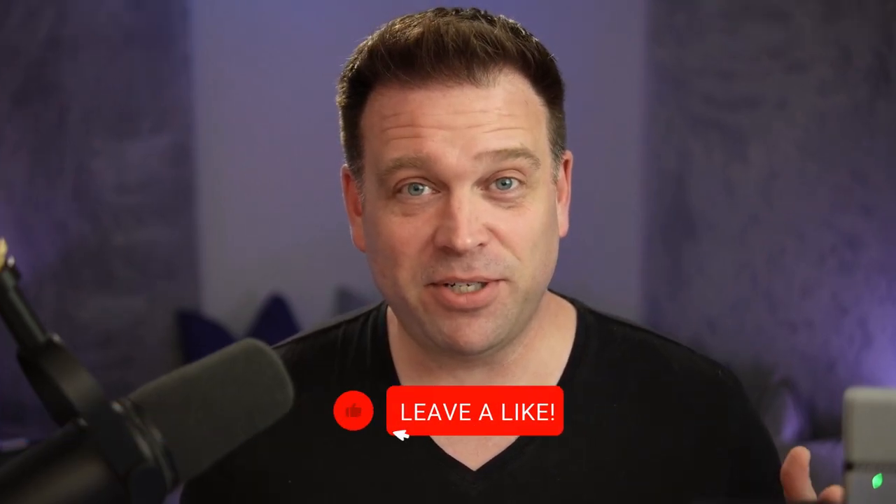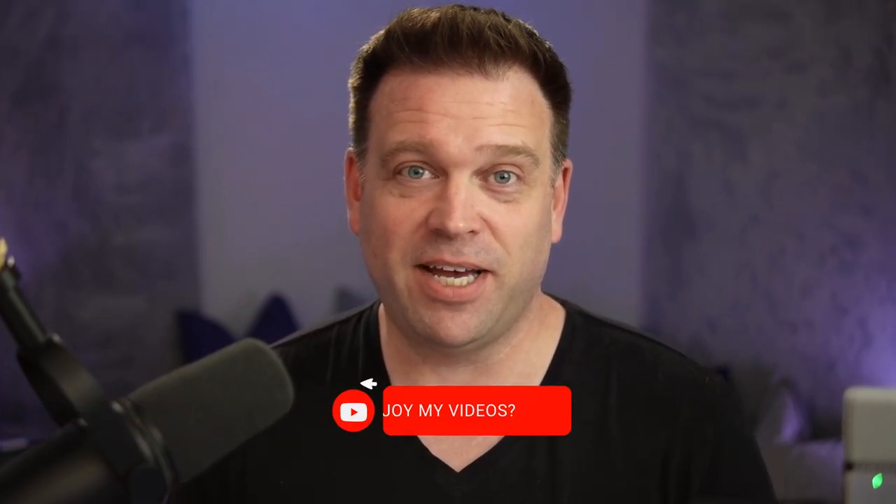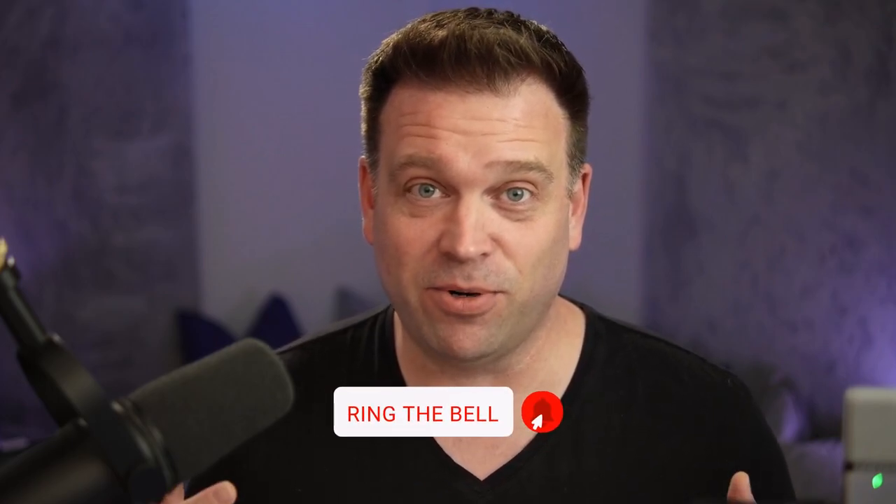If you like this video, be sure to drop a like — it's free. Subscribe to my channel if you want to see more tips like this for working remotely and trying out new gear: webcams, etc. You're going to want to subscribe to the channel. Thanks, as always, for watching.